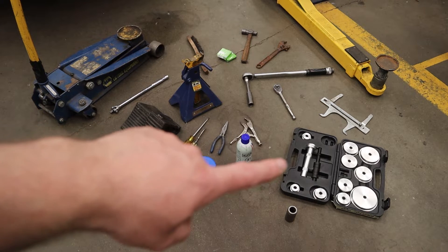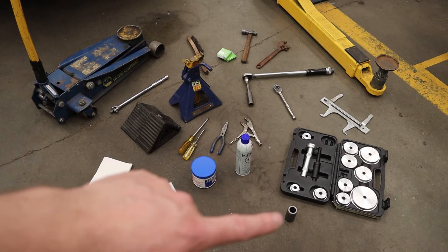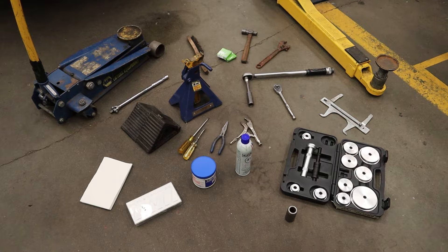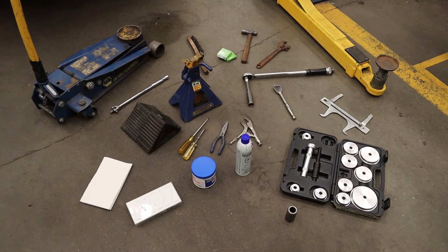A bearing seal driver kit is great for installing inner and outer bearing races and seals. If you can't afford that, you can try to find pipes or things around the shop to drive the components in without damaging them. In my case I'm also going to check my brakes, so I've got a brake drum caliper to check my settings before I close it all up. Those are all the tools — let's get this thing jacked up and ready to go.